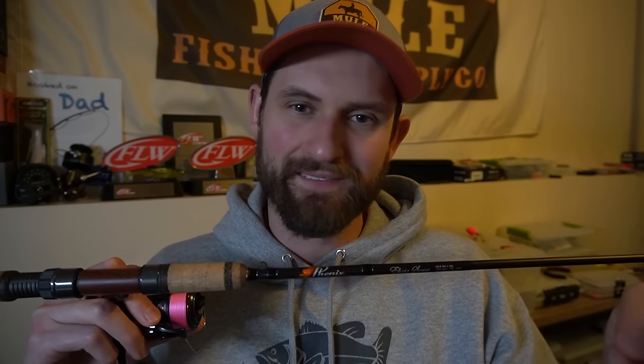The drop shot rig is a bottom-oriented technique — you cast it quite a ways, and because you often have a lot of line out, that longer rod allows you to move more line. The other thing is, because you're using a single hook and often have a lot of line out, I like a fast action rod. That fast action allows me to bury the hook and keep those fish pinned. Something too noodley means I can't feel my bait as well and can't bury the hook as well. So a longer, fast action rod is what I prefer, though I've caught fish on just about every rod I've owned.